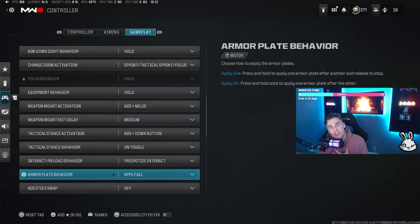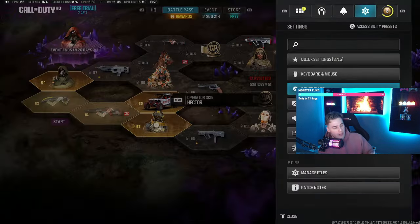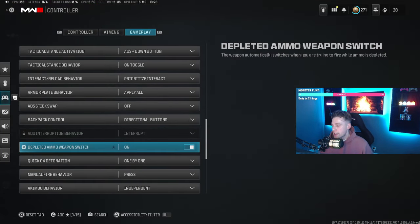Armor plate behavior I have on apply all — I just want one less thing to think about in a gunfight. Press and hold triangle once to start the plate animation, and quickly tap triangle to cancel it if needed. The alternative is apply one plate at a time, but that's too much going on for me. Backpack control is directional buttons — the down button, which is what everyone basically uses. Depleted ammo switch is on so when you run out on one weapon it automatically swaps to your next one.